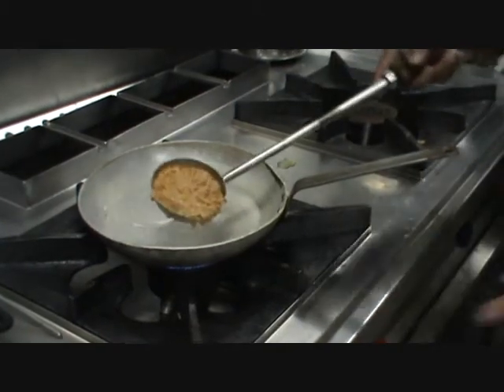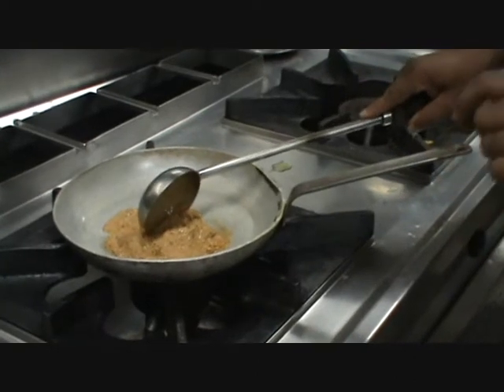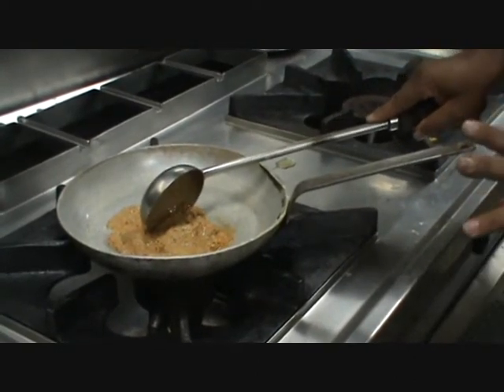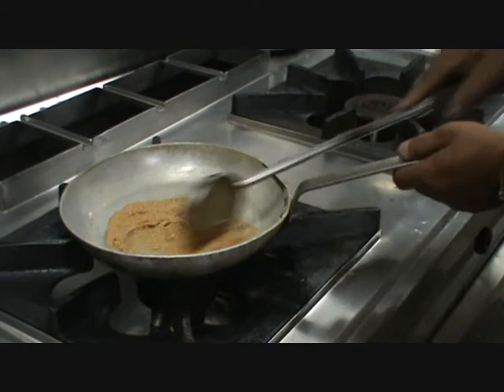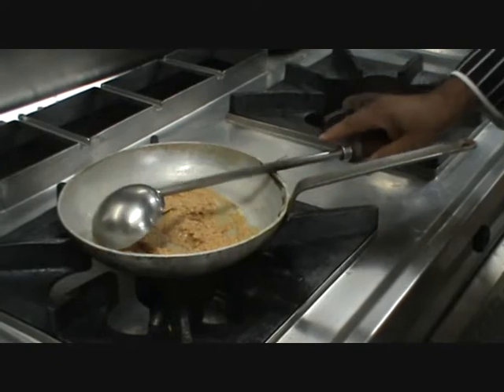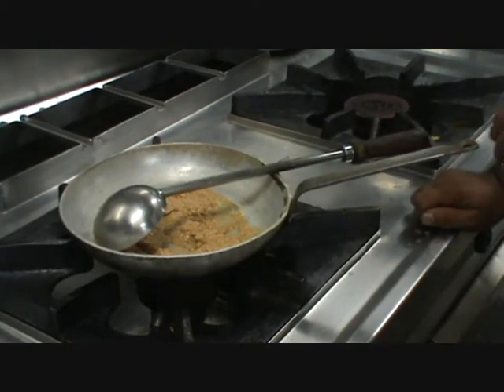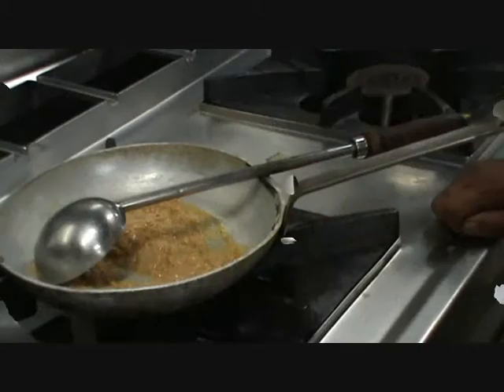Now I am going to make this dish. This paste is coconut and cashew nut — I made a paste of it. After making the paste, you sauté it well in ghee, and that is why it gets this color.